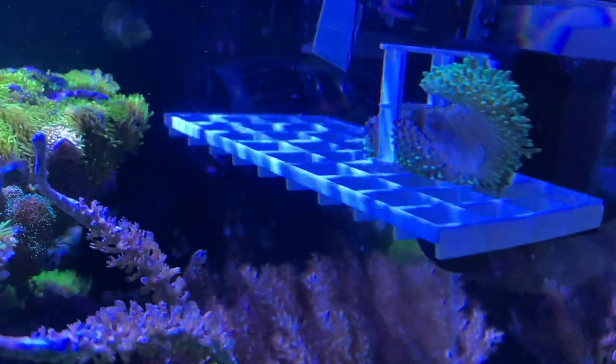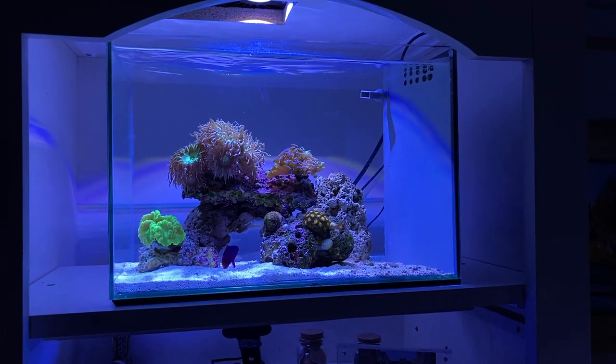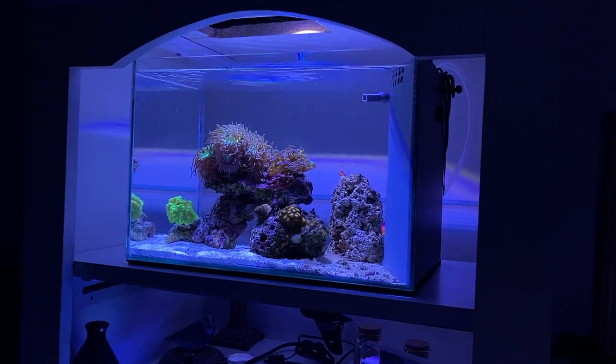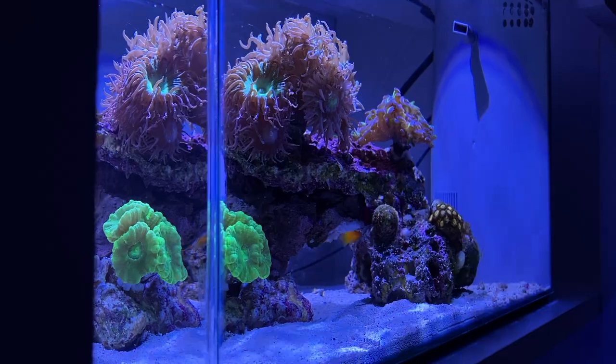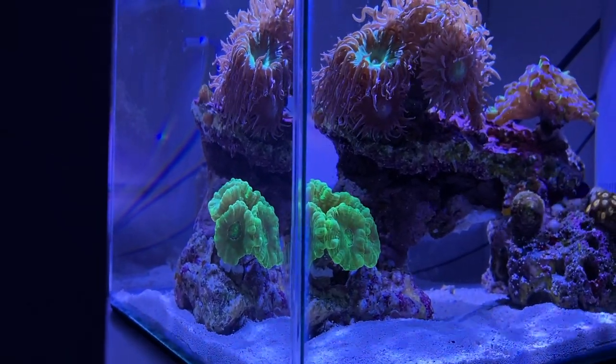Ryan asked me why I didn't paint the back panel of the five gallon black. I'm actually liking the look of the clear glass all the way around — it's kind of a five gallon peninsula and I'm liking that clarity, the ability to see all the way through the tank. Bots28 asked if I use a cleanup crew. Of course I do — in the five gallon I have one hermit and one snail, but I also don't have any algae growing in there yet. It's been three or four days before I even see a little bit of green algae.